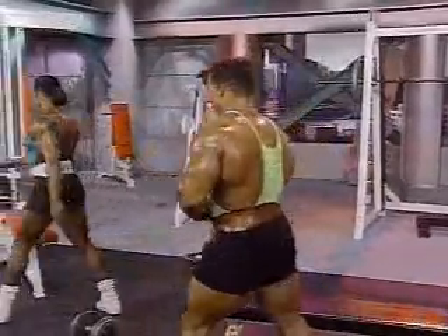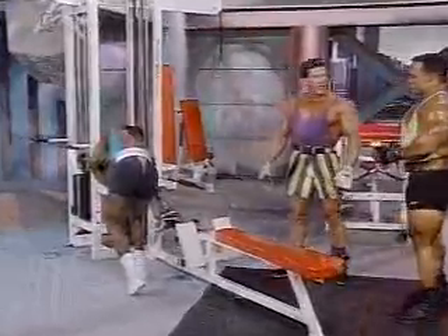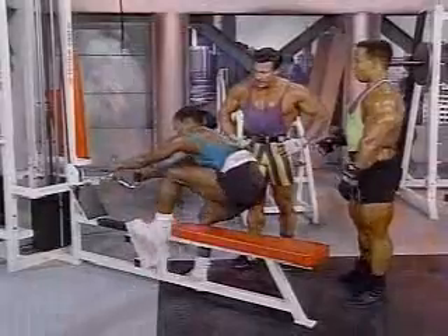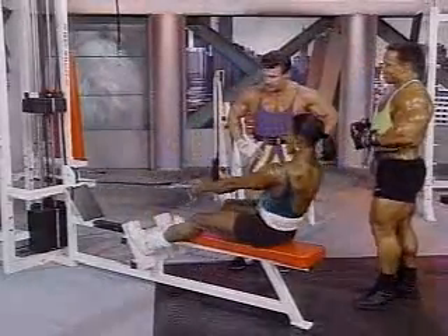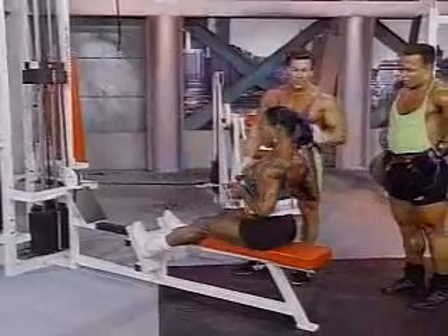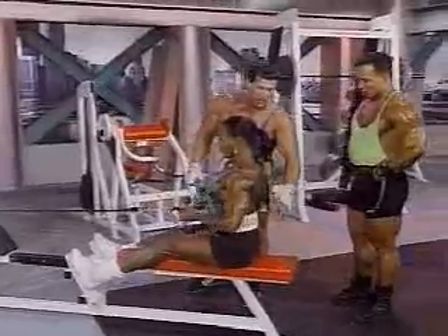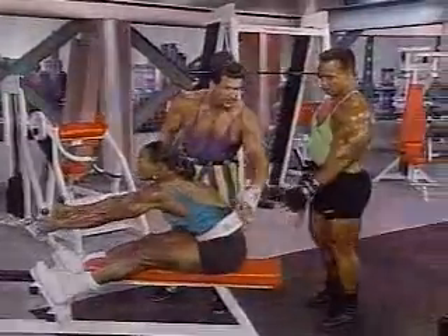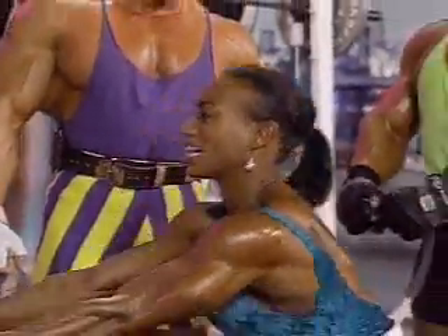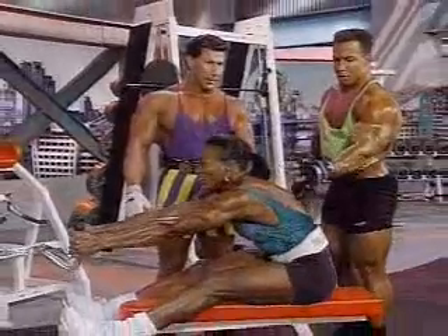Cable rows — my favorite. Put some weight on here. Cable rows, what you want to do — it's like rowing a boat. Full stretch, squeeze it into the rib cage. This particular exercise not only works the middle part of the back, but also into the lower area — that's the Christmas tree. Notice Linda's throwing her chest forward and keeping her back erect. That's bringing these middle-back muscles into play.